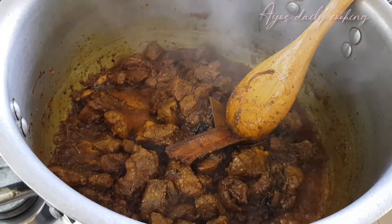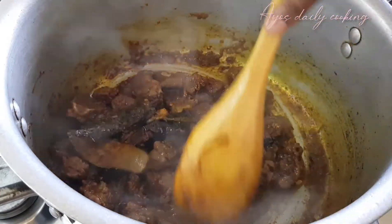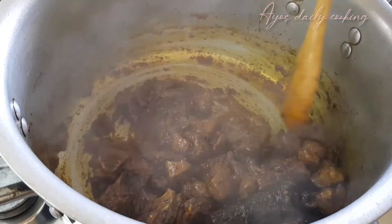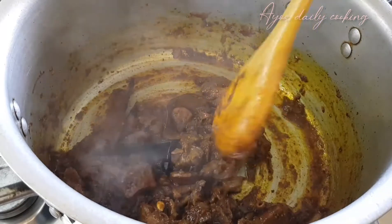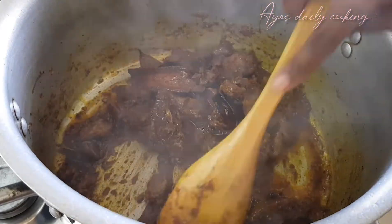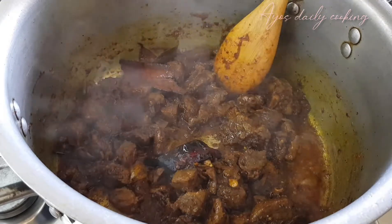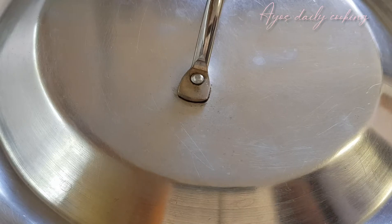Carry on frying your meat. Fry it nicely, cook it well, because this part must be tasty. If your curry base is done nicely and it's tasty, definitely your rice will be tasty also. Fry your meat until it's about 80% done.